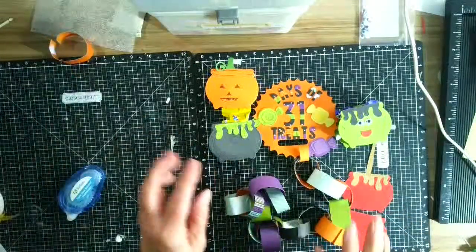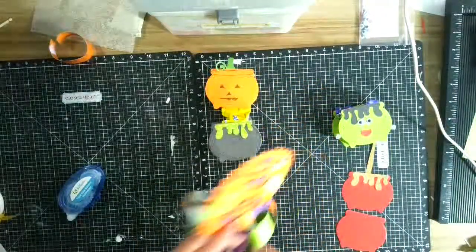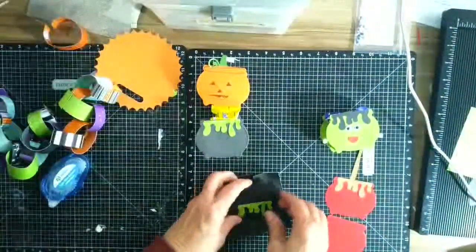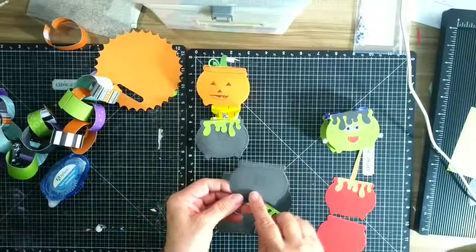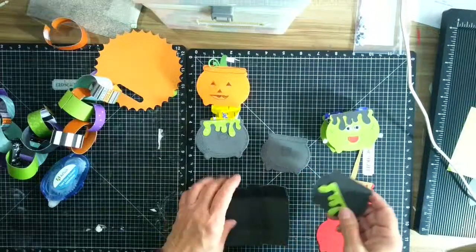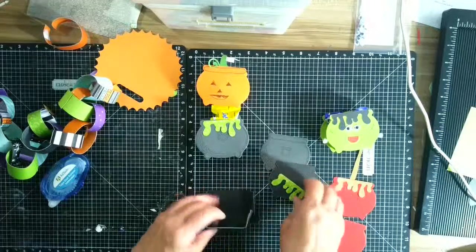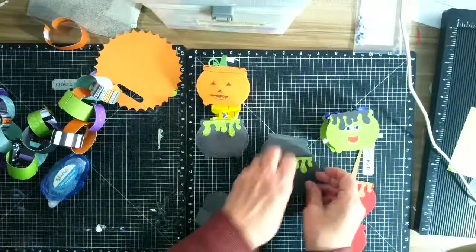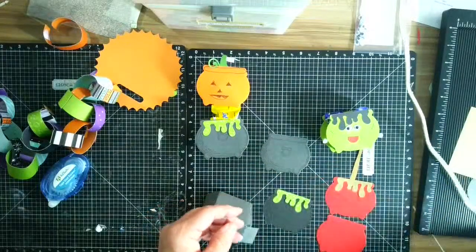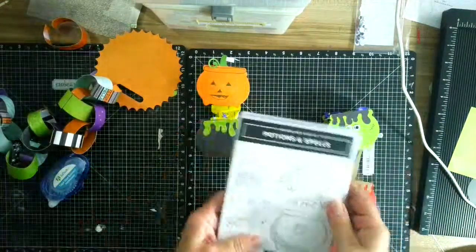Today we are going to do the little cauldron boxes. For those of you who have the box, this is what you have: two cauldrons — one is blank — you have the cauldron front and back, the little box, and the bubbling piece. You could also include a stamp where you can have the bubble effect.